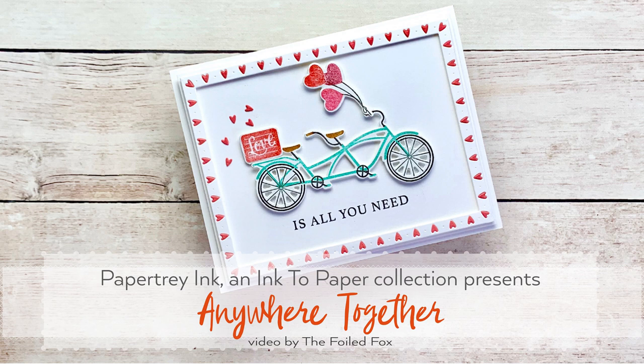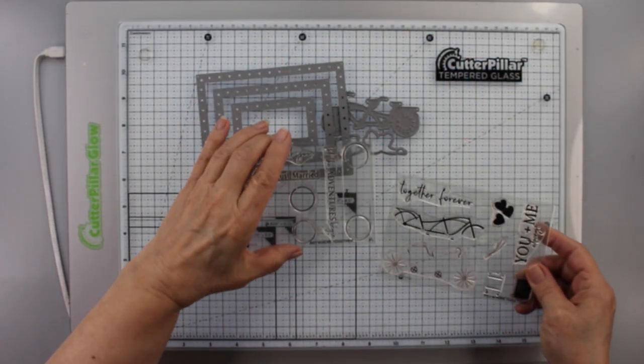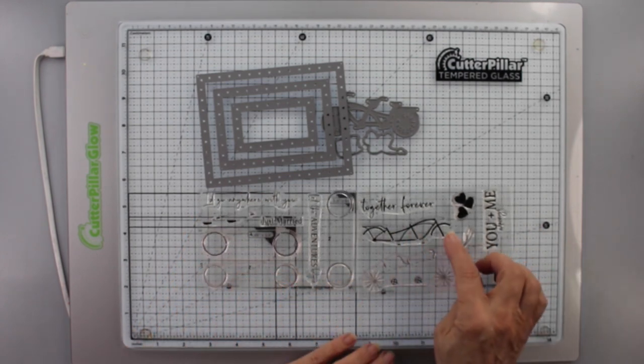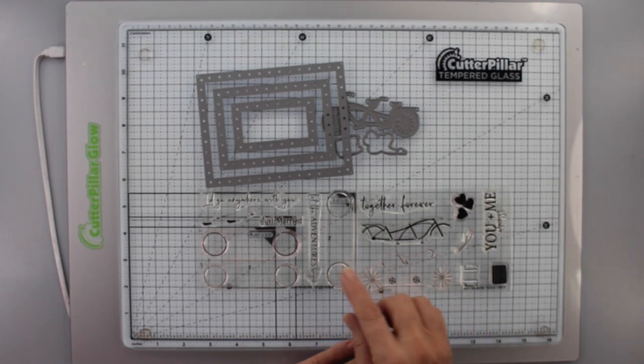Hi there, this is Shauna from the Foil Fox, and I'm so glad you're joining me here on the Paper Tray Ink and Ink to Paper YouTube channel. It is my pleasure to introduce a brand new stamp set from the brand new release — it's called Anywhere Together. It's a tandem bike, a bicycle built for two.